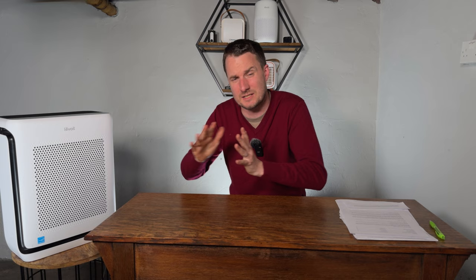Be aware that the Levoit Vital 200S will arrive with the HEPA and carbon filter inside a sealed plastic bag. Be sure to remove it from this plastic bag, otherwise the device just won't work. I have too many emails from people wondering why the device isn't cleaning the air, only to realize the filter is still in the plastic bag.